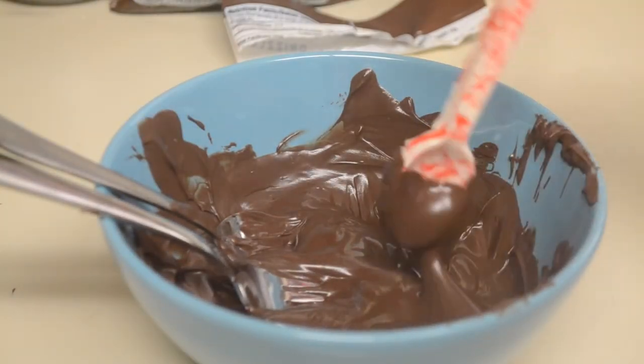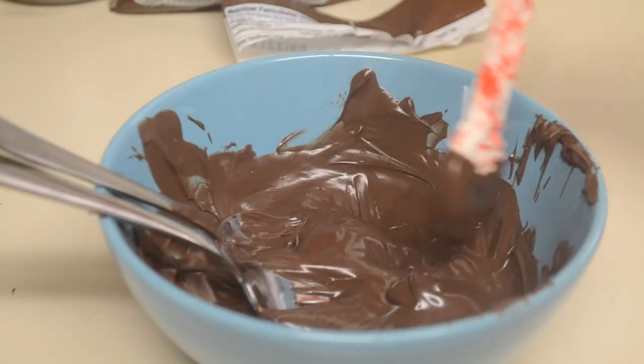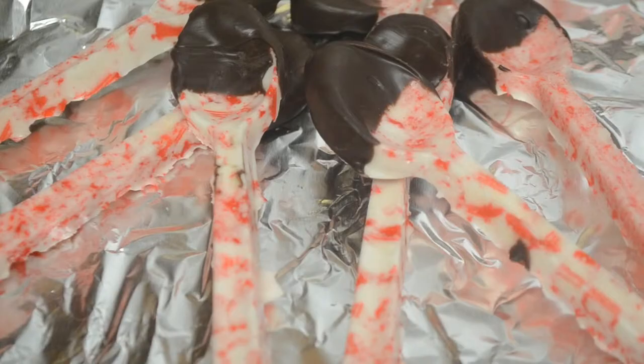Then melt the chocolate in 30-second increments, and dip that spoon right in. Place it down on a cookie sheet lined with foil. Once it hardens, the peppermint spoons are done. You can add fun sprinkles at the end if you want.